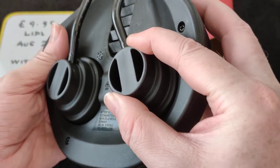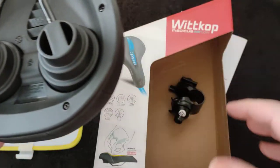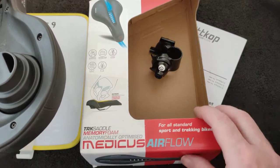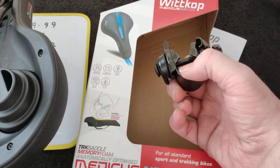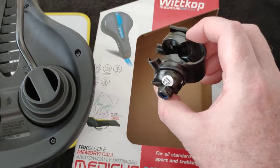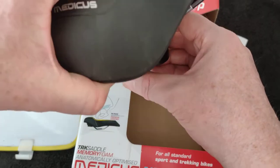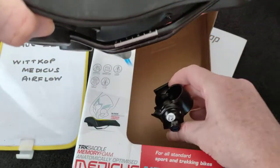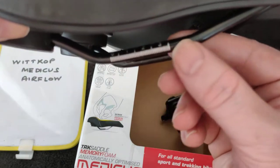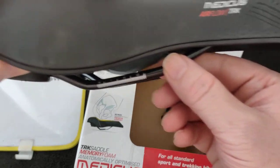These things look a lot smaller than the ones I've bought from them previously. It says it's made for sport and trekking bikes. They always give you this clamp — I never use the clamp. I guess you could put it on your seat post, but I just use the normal seat post I've got. You're not getting much width here to move it about.